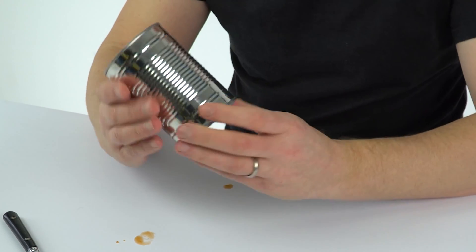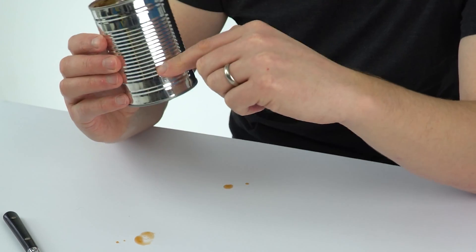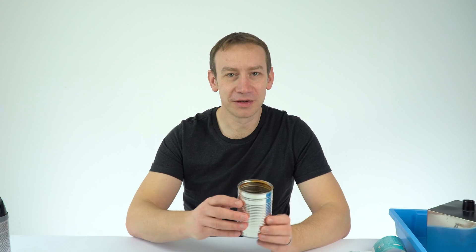We can already see we've got one shiny side. The other side is going to be painted matte black. So I'm going to clean this up now and then, with the window open so it's nice and ventilated, I'm going to paint one side in matte black.